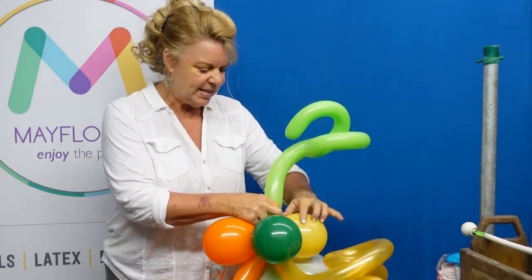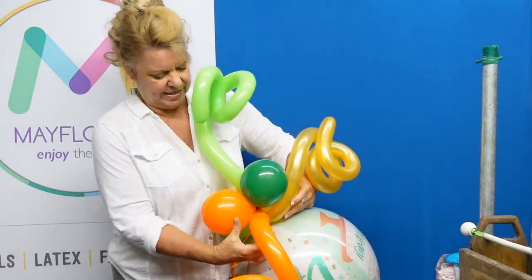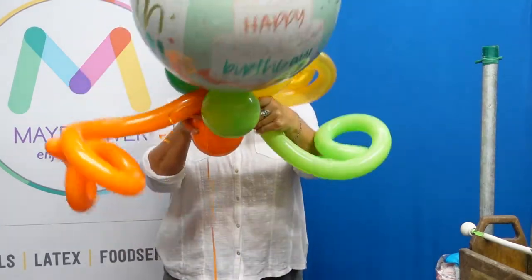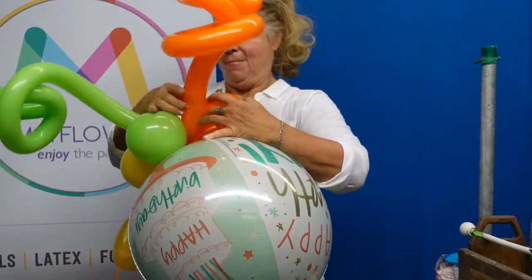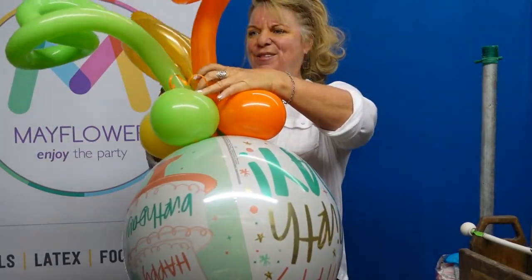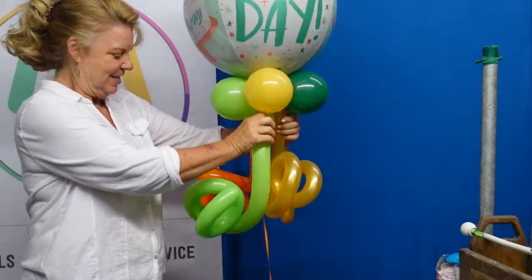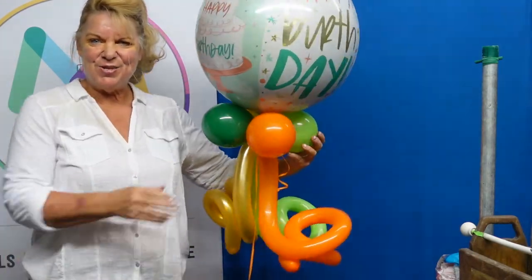Now I'm going to pull the squigglies in between the quads — just like that. One, two, three. This comes straight down, and here you have this adorable quad with a squiggly. It just makes a nice unique design in your department.